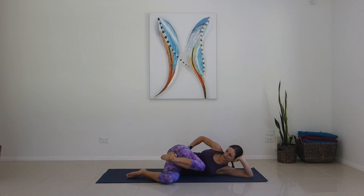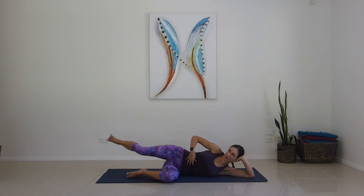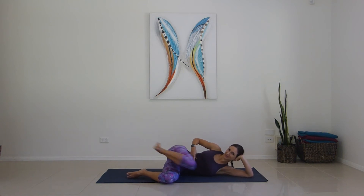Draw it in, kick it up — for one, two, power for the core, three, four, five, six, seven — hard and fast — eight, nine, ten. Release.